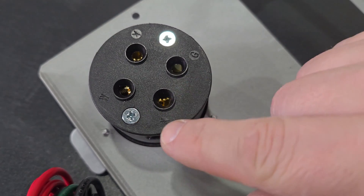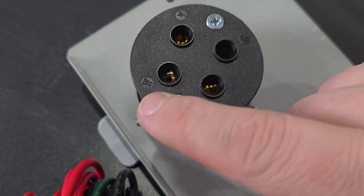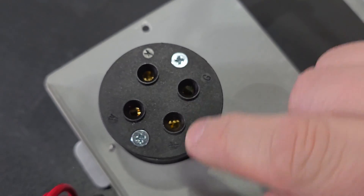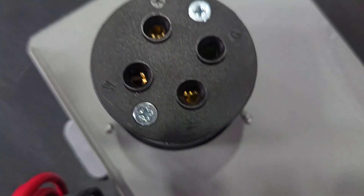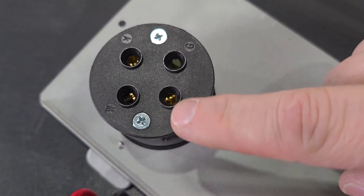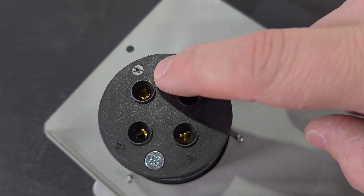To connect the wires, you can see that each one of these are marked. We have a W for white, a G for green, and then we have an X and a Y. The X is going to be your red and your Y is going to be your black.